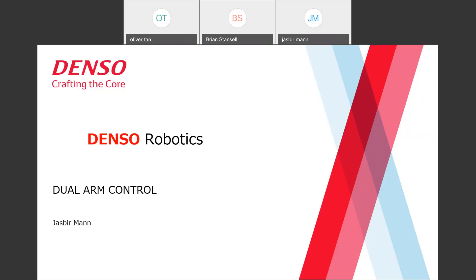Good afternoon everybody. I want to thank everybody for taking the time to join us this afternoon. My name is Jasper, I'm the regional sales manager here for Denso Robotics from the West region, and I'll be doing a presentation on the dual arm control feature that we have with our controller. So let's get started.